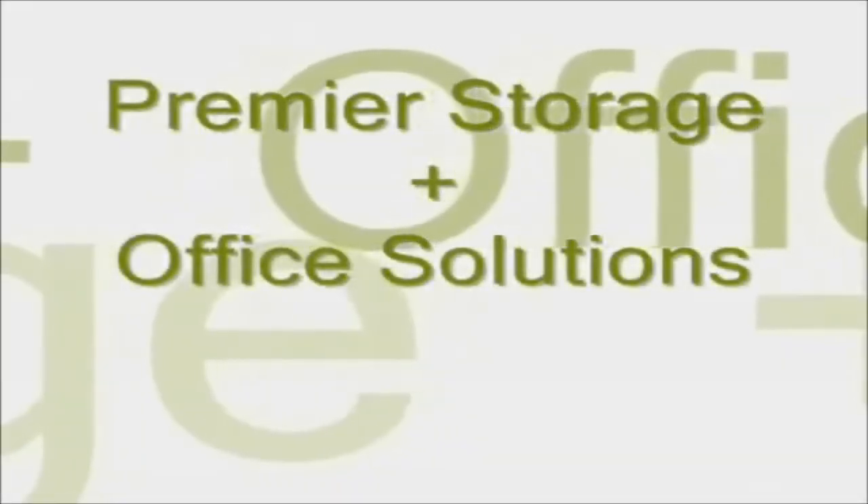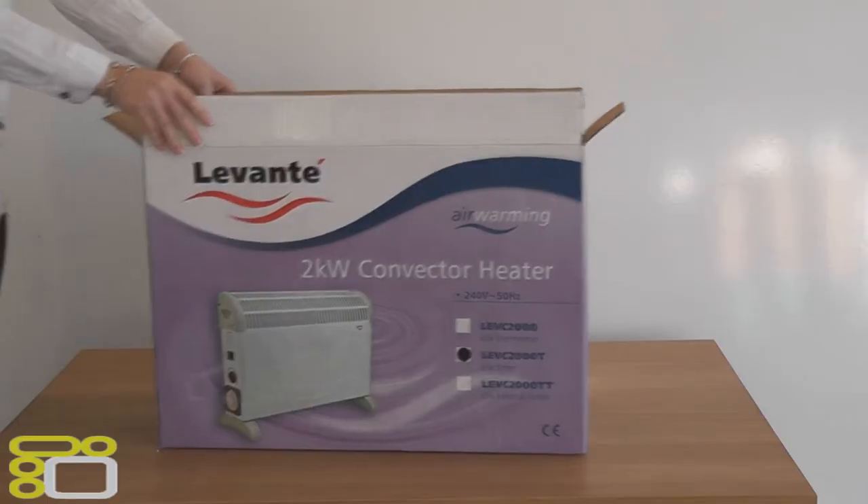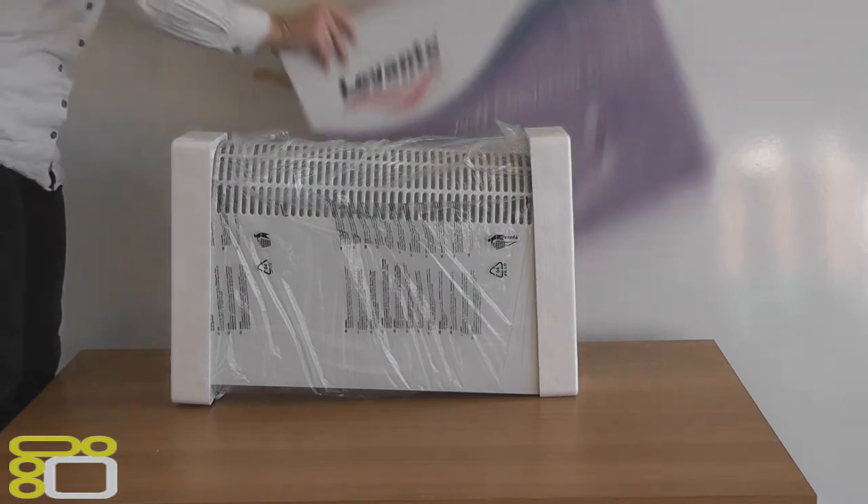Hello and welcome to an unboxing brought to you by Premier Storage. Today we will be unboxing the Levante 2kW convector heater, which is fitted with a thermostat and timer.